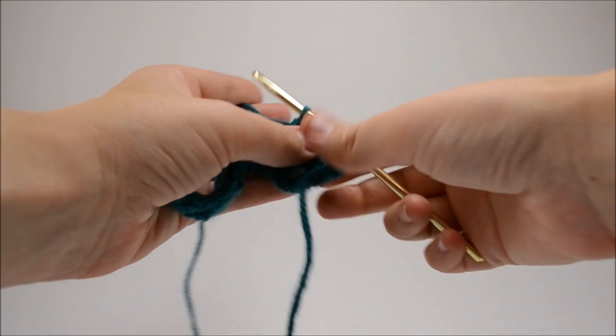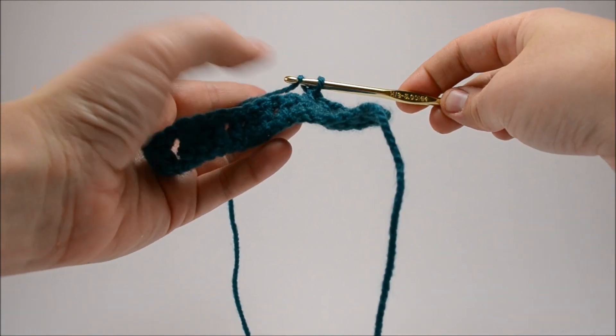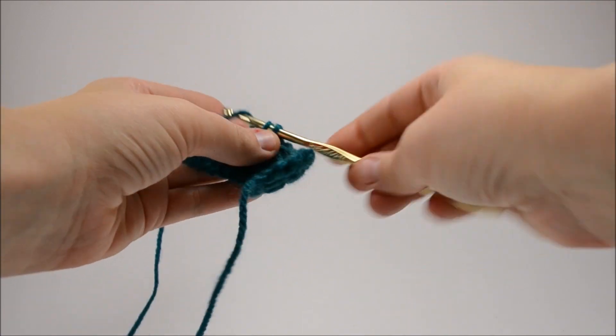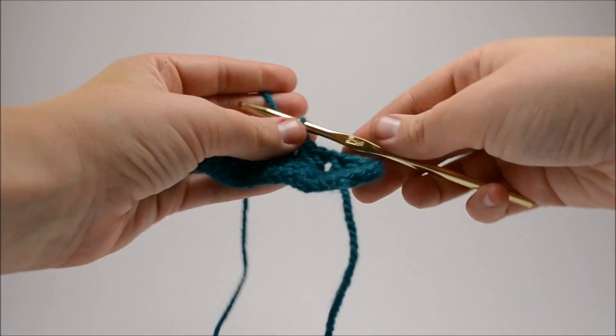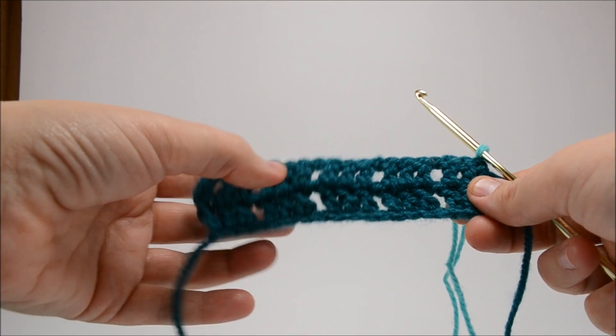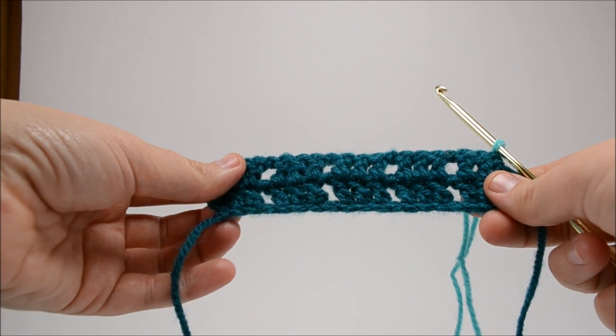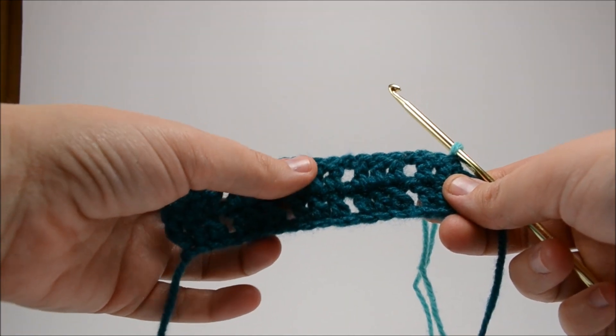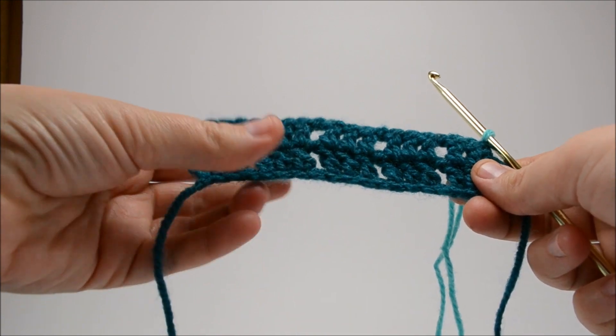In the first of three from the next row, we're going to keep on with our three double crochets in a row. Chain one, and just keep on going until the end. Here we have our first and second rows — they mirror each other. The sets of double crochets in threes are directly above one another and the gap is the same.